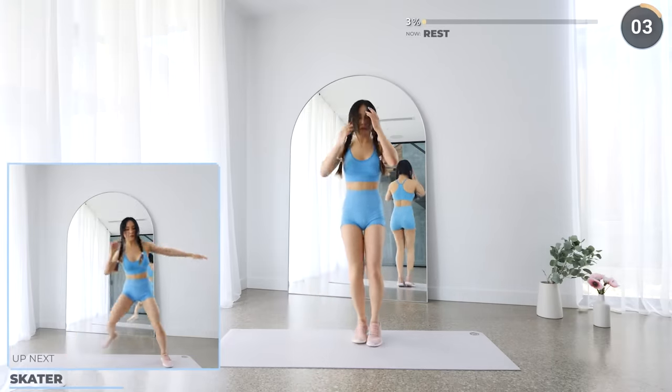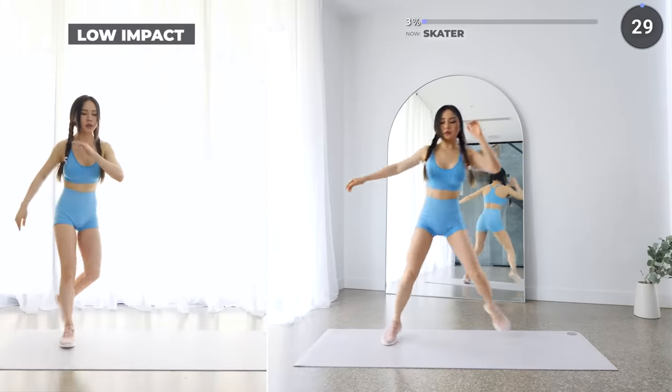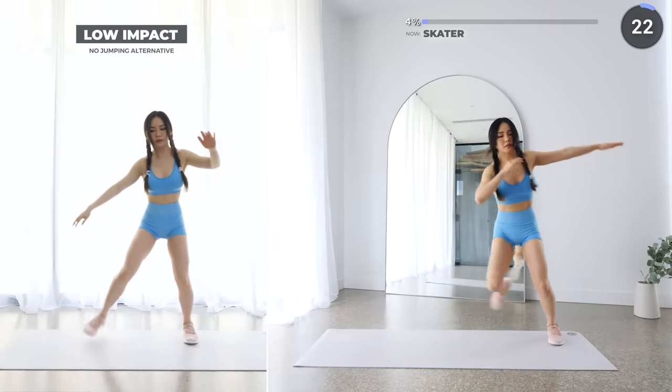Short rest, and we're going into skaters. Hop to one side with your other foot going behind like so, and repeat on the other side. Make sure you're staying safe with proper footwear, and for low impact, just do without the jump.